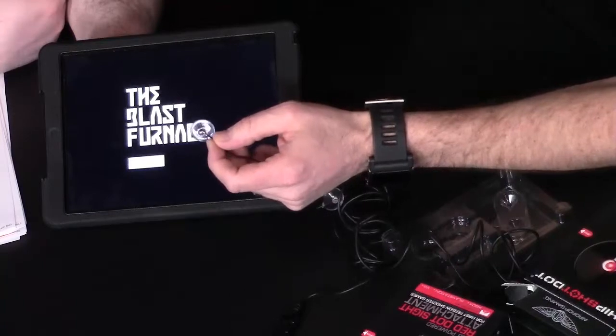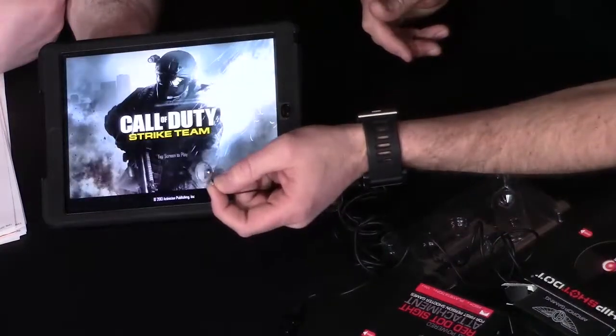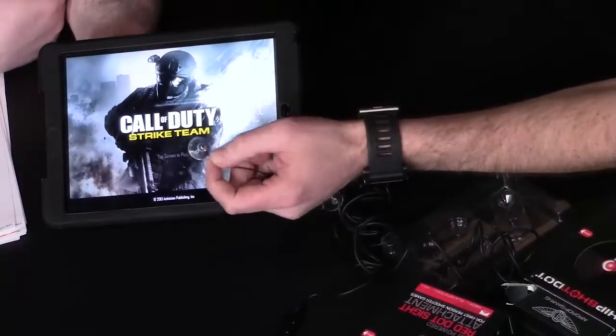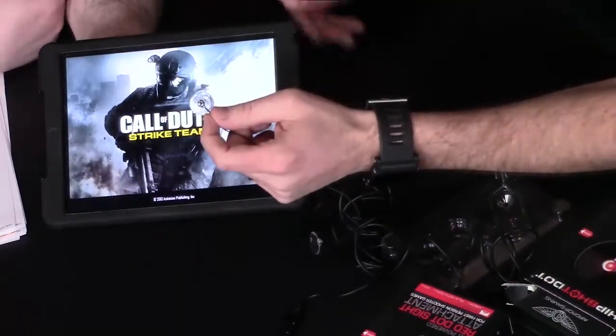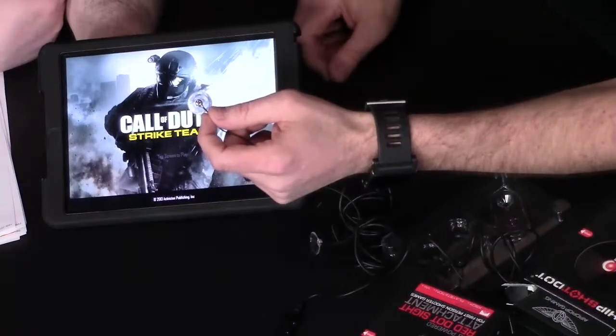The idea was to take it to the next level. Now you have a glowing red dot, which looks fantastic on the television when you're playing these games.